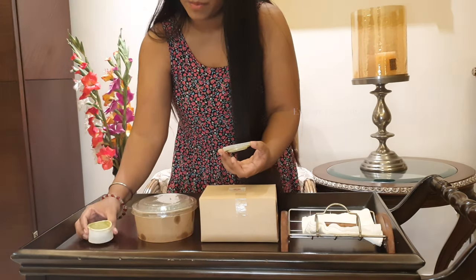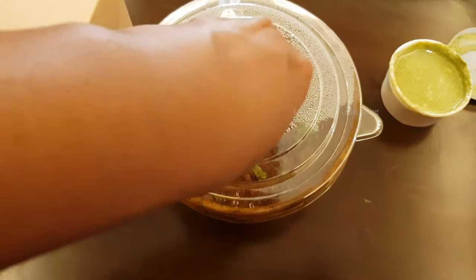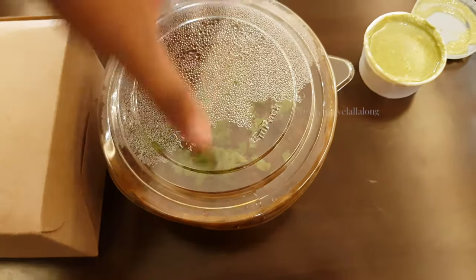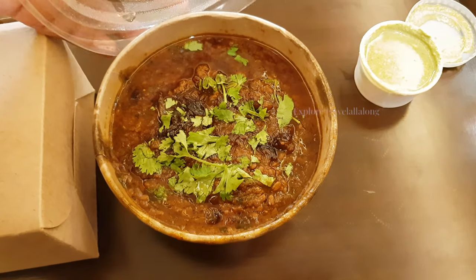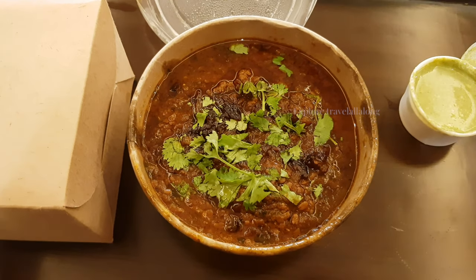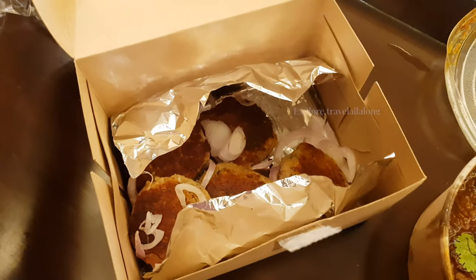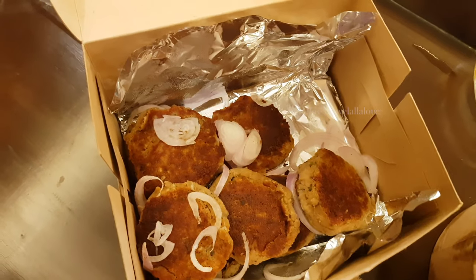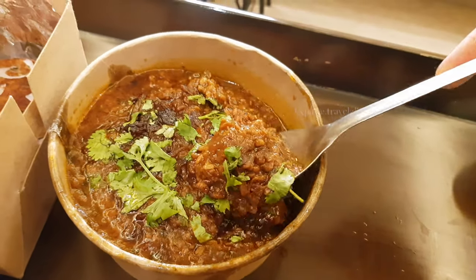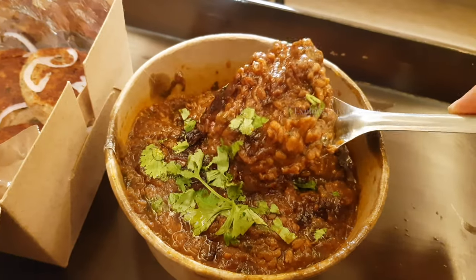It looks good to see. Let's open it up. Mutton is very tasty — look at this. Inside this box, wow, this looks very tasty. This is the mutton shami kebab — we got eight pieces. It has very good pieces of mutton. It looks well cooked. There are also great pieces. I've never tried the dal meat, so let's see how it tastes.